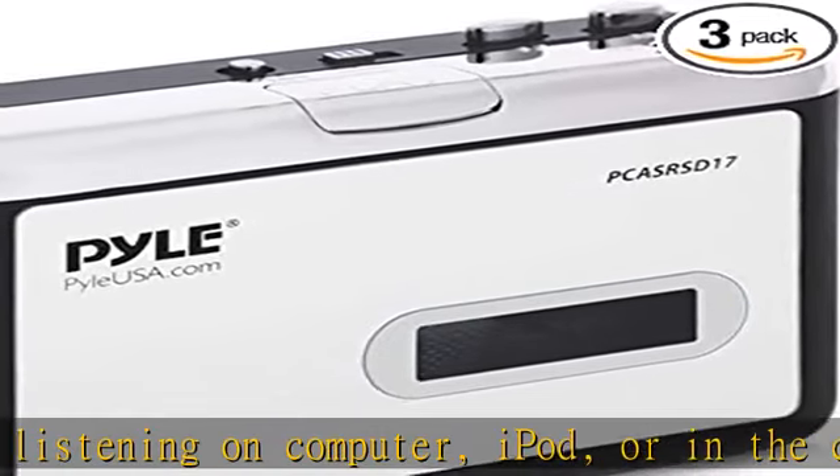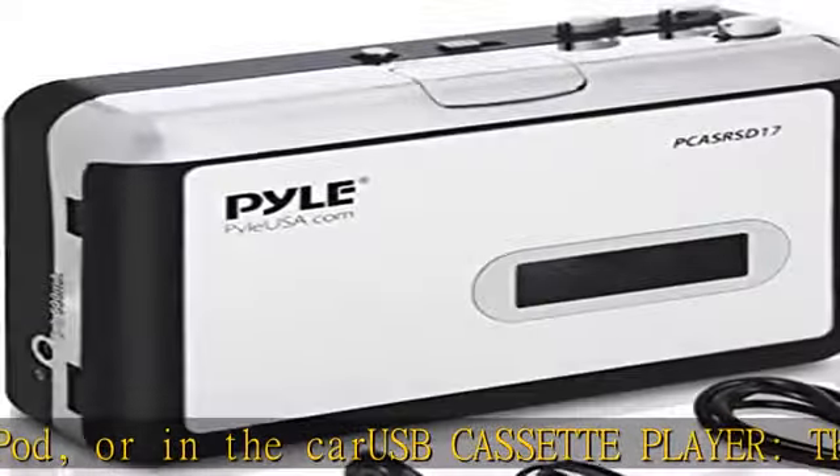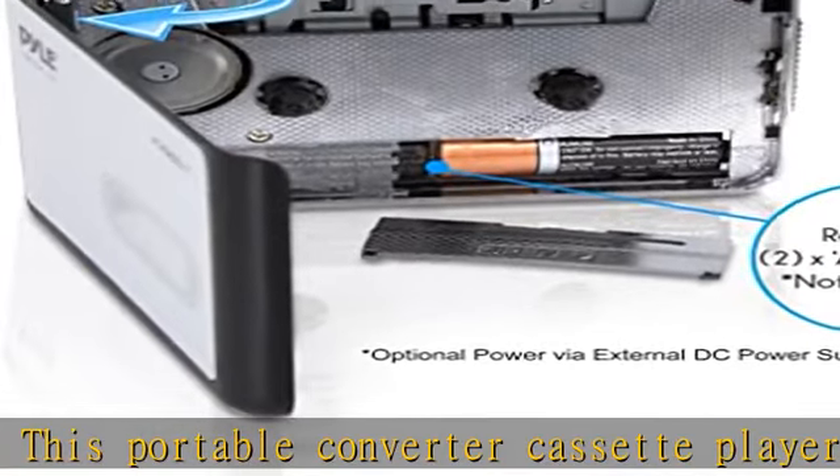The auxiliary input is used for direct recording from connected external devices. The auxiliary output is used for connecting headphones and listening to cassette tapes.